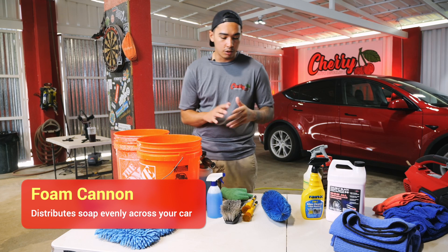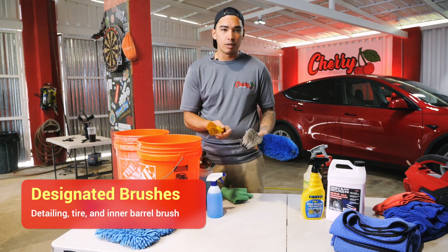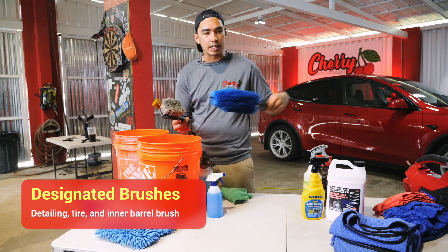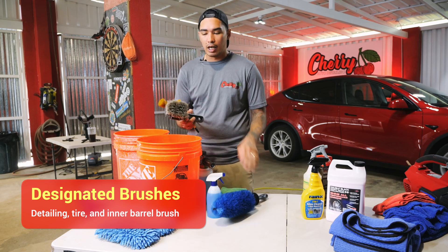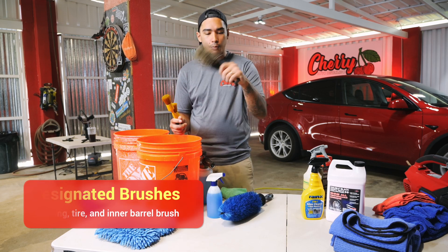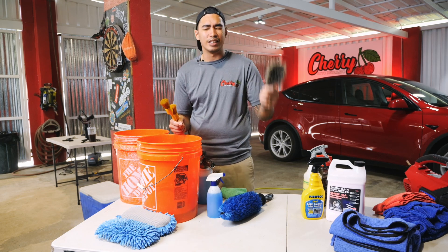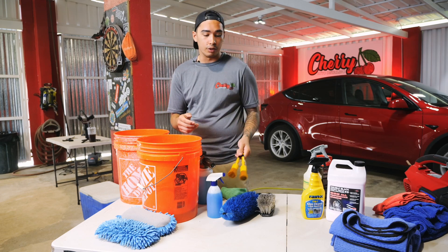Some tools that you need for your wheels, tires, and wheel wells would be some detailing brushes, a tire brush, and an inner barrel wheel well brush. This helps get inside the rim to remove any grime or dirt that's built up on the inner wheel well. The tire brush is to wash the meat of the tires, removing any dirt or dressing that's on the tire. And then some detailing brushes to get in the lug nut and the spokes of your rims.